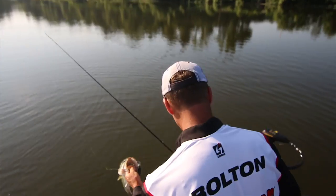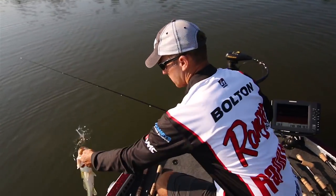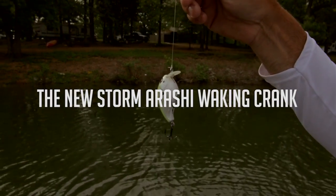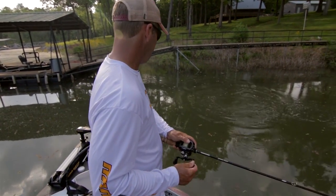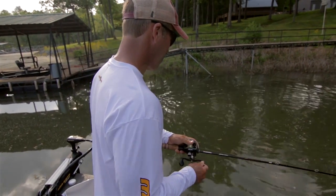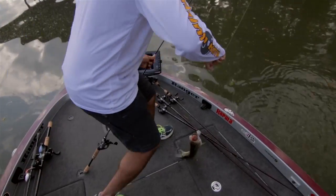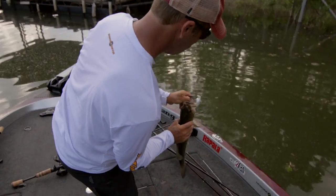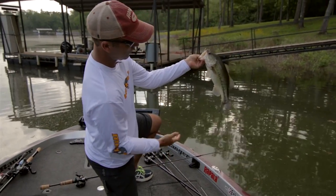There's another one out there. I'm going to throw him back and see if I can get another one. Watch him come out from underneath that dock and get it — the new Arashi wake bait. There's a nice fish. You can see he was kind of back underneath the dock, right where the support posts come down in that bush. Nice fish.